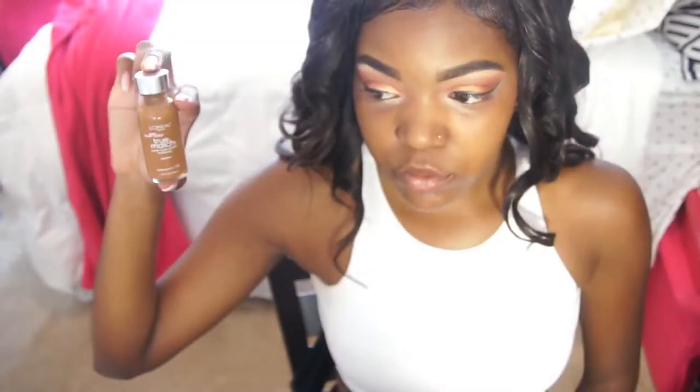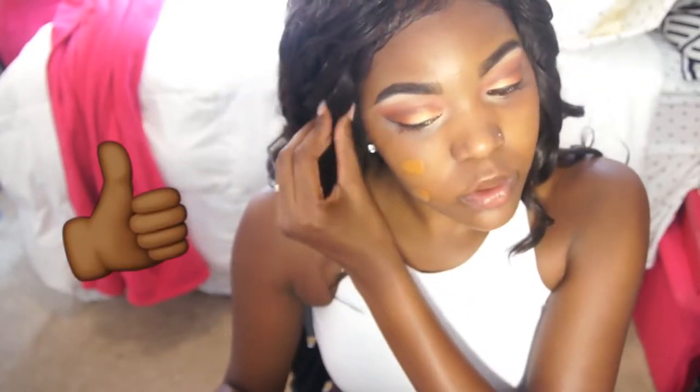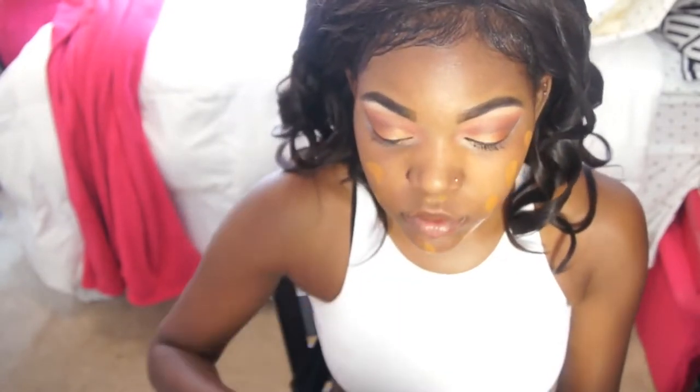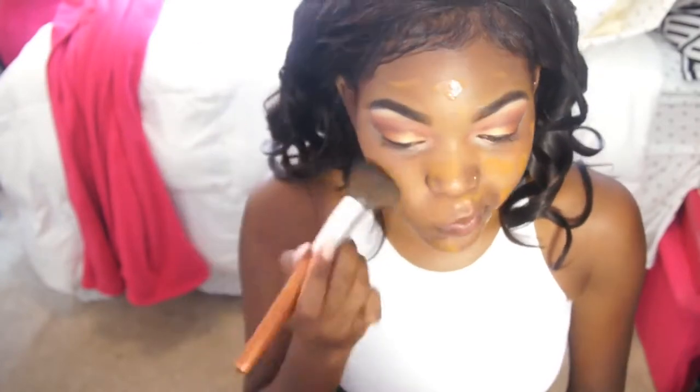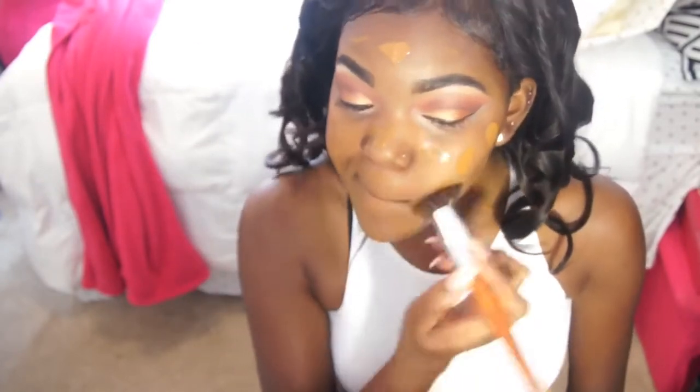Then I go in with my foundation — I'm using the L'Oreal True Match. It's going to look a little orange but it will match my body. I believe this is in the color N8. My body is super tan from being out in the sun, but because I use SPF on my face it's not as tan. I'm also using my brushes from Vanity Planet to blend — I'll leave a discount code in the description box. Make sure you bring your foundation down to your neck so you don't look crazy.